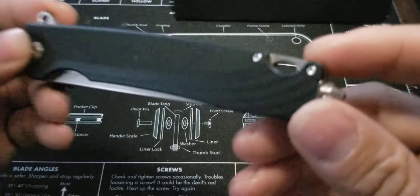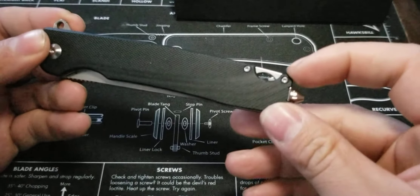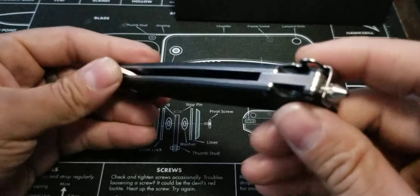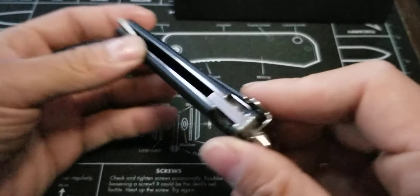Of course, it's all Torx construction screws, so you got these little areas right here that have the Torx screws in it. And yeah, steel liners.